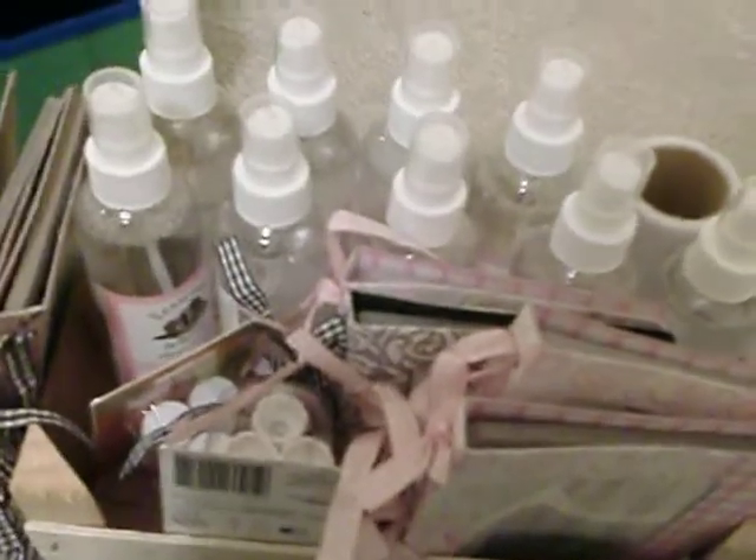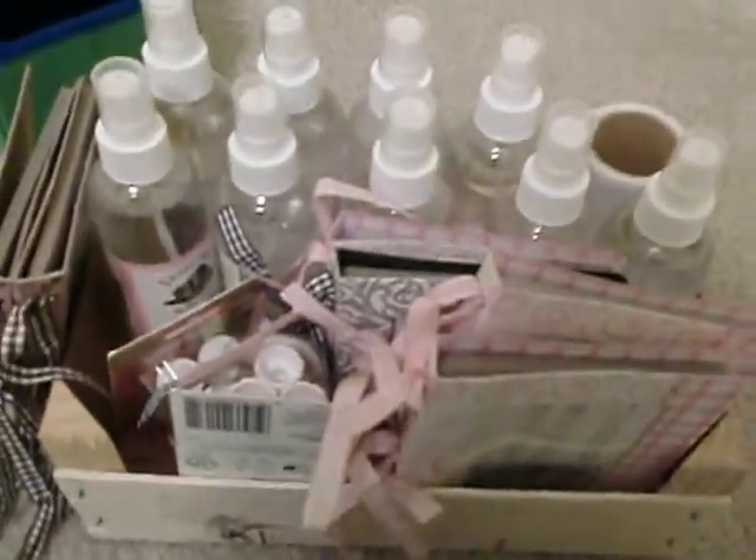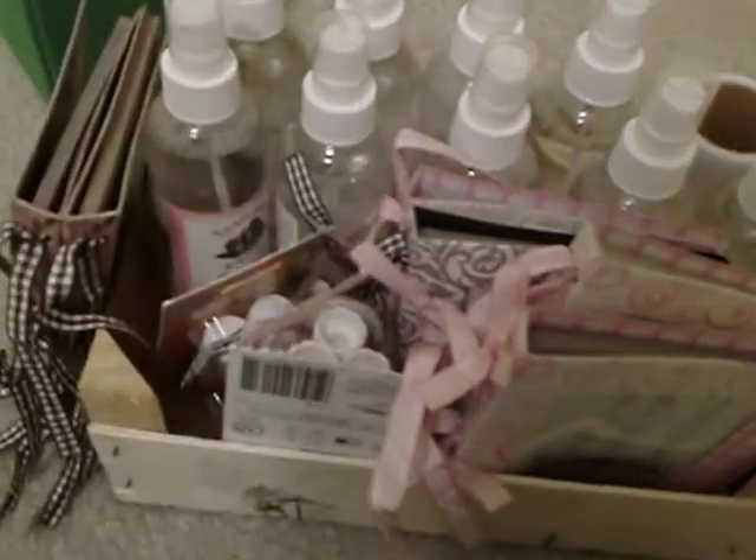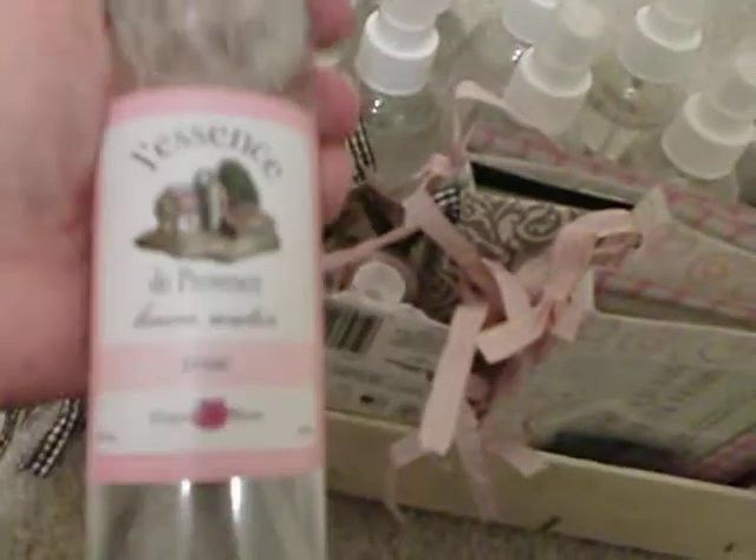Hi everyone! I want to share a haul with you guys from Dollar Tree. I spent about $32 here, but around $12 of it I spent with my other stuff for the kids — little mini stuff and things. But this is what I got.